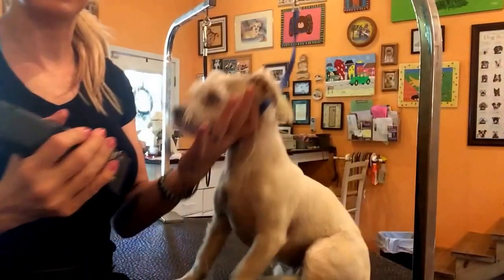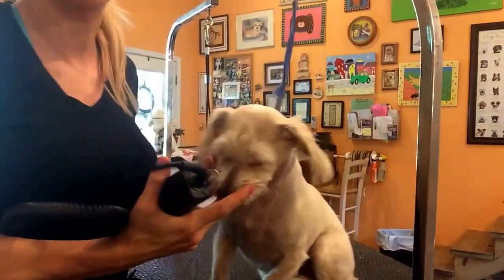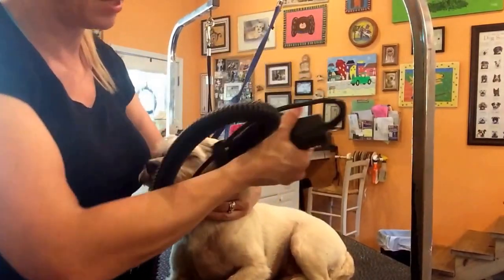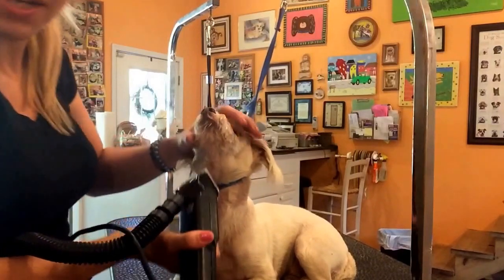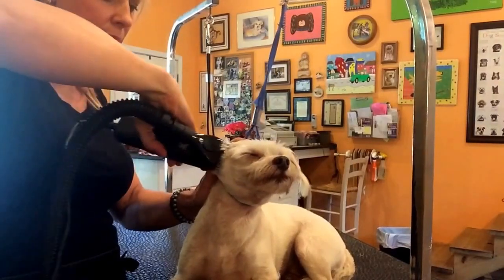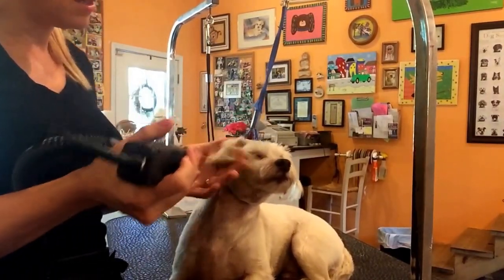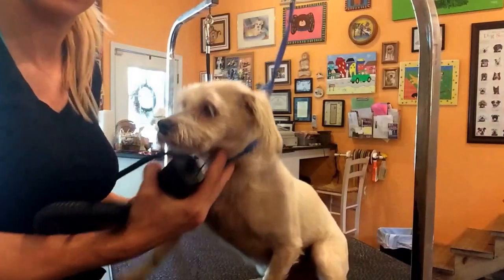Okay, I did a lot of the body. I still have a little bit to go but I started working on the head since he is behaving. What I normally do is go backwards again with the 7F on top of the head and under the chin. I want to give him a little bit of a terrier-type shape. I'm going to do the cheeks backwards as well, and I'll leave a little length on the ears so I'm not going to shave them.